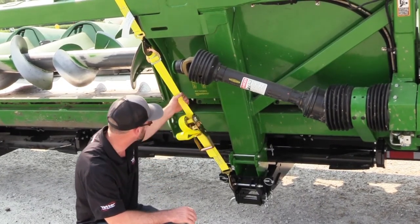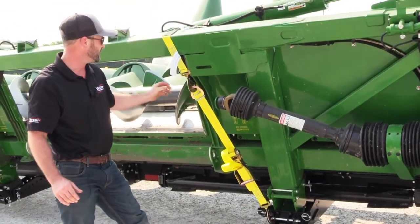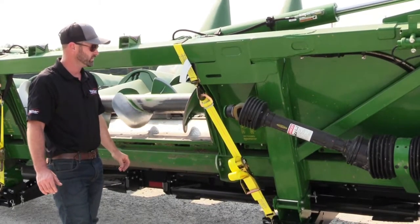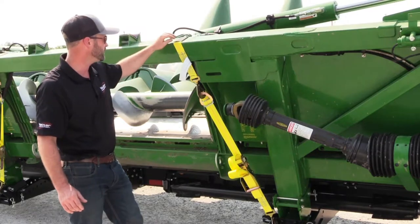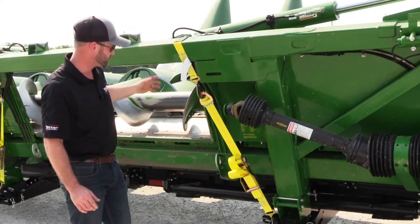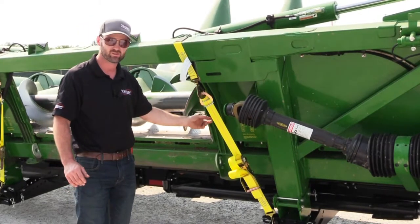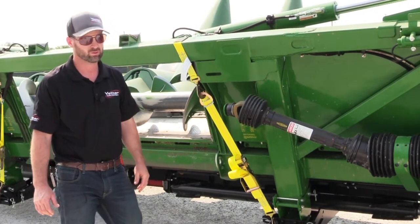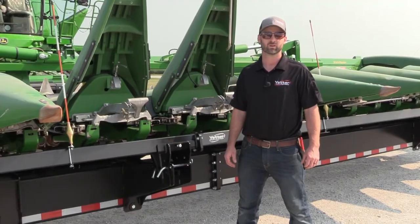One thing I can talk about right here is we've got some good head straps. They actually wrap around the top rail of the header. I like those a lot better than just hooks. We've got a protective coating on the strap where it wraps around, so if there are any sharp edges it'll prevent cutting of the straps and you get some nice longevity out of them.